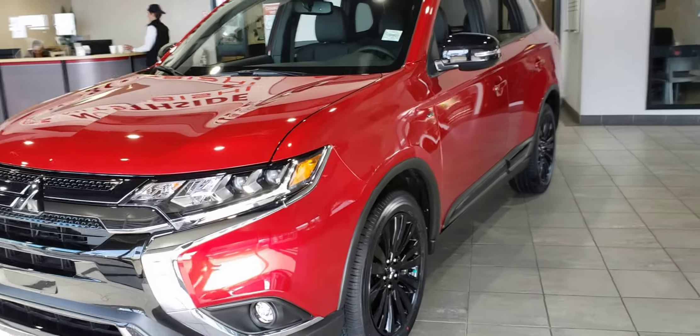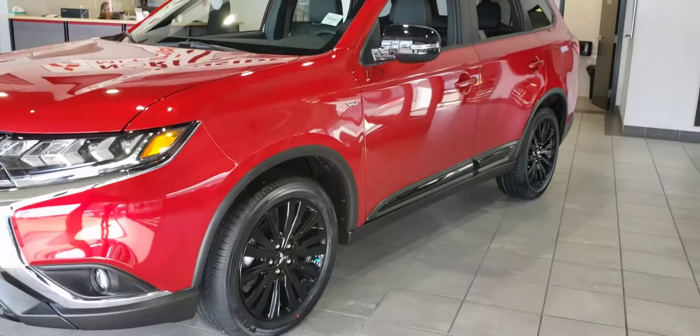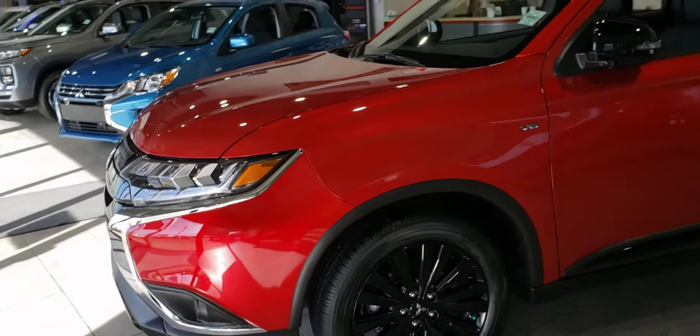You can see this does have the LED Daytime Running lights. They pair amazingly with this red body and blacked-out wheels, front grille, sides, and even mirrors. You can see it actually has the V6 engine — a little badging to let everyone else know.